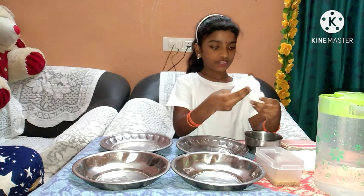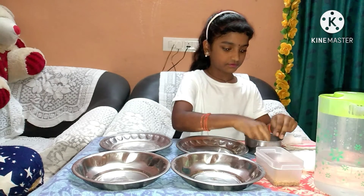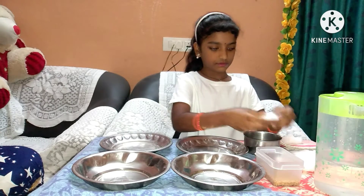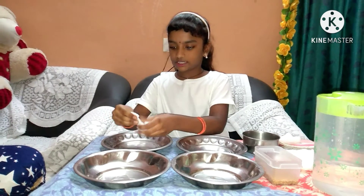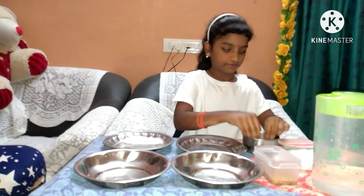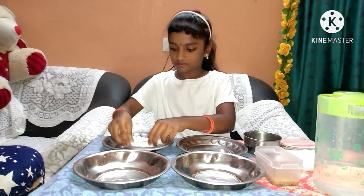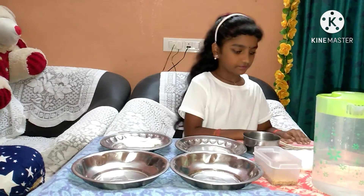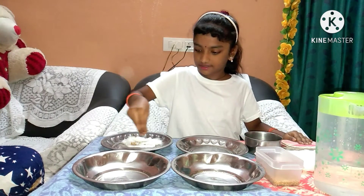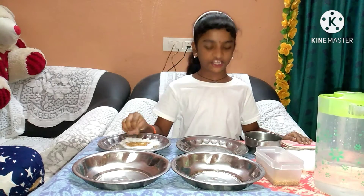Take cotton, dip it into the water, and keep it in the plate. Pour some seeds. Keep this one in the refrigerator.